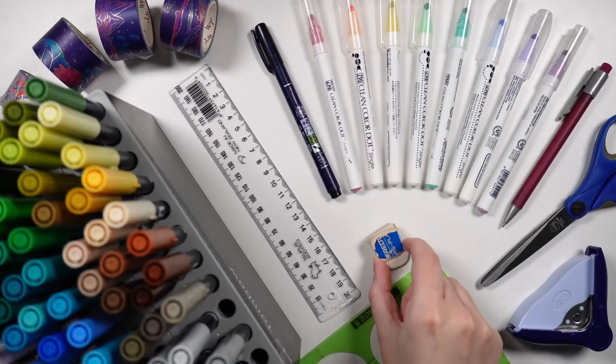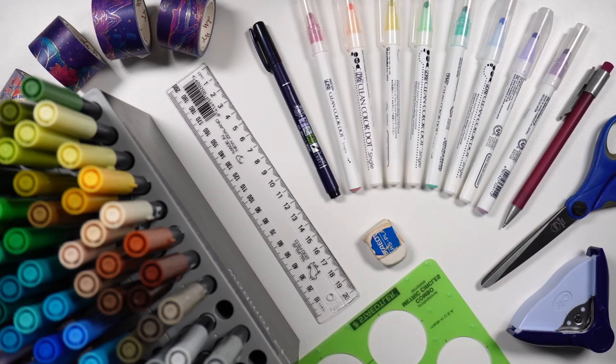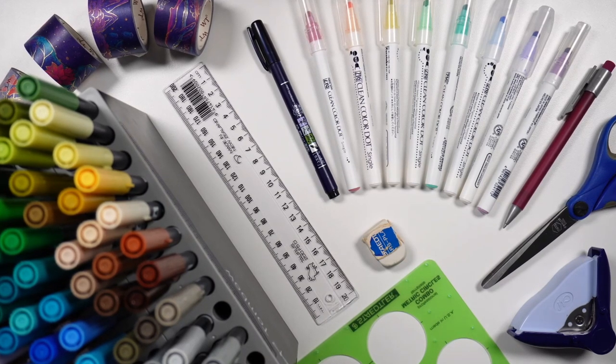While the core principle of bullet journaling is to add only what you need, maybe what you need is to have some decorative fun in your journal, or maybe you just want to. There are some great supplies we can use to do just that — let's look at some of the commonly enjoyed ones, and some less common but equally fun options.